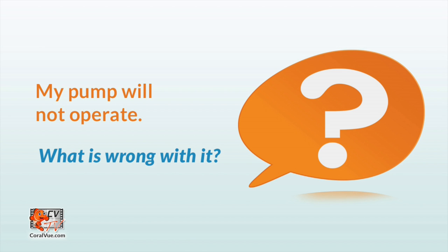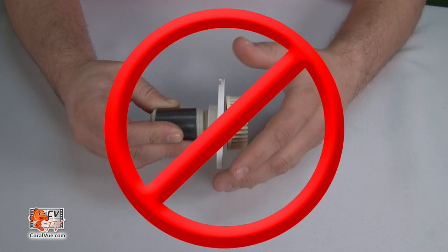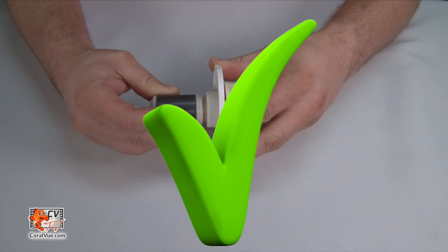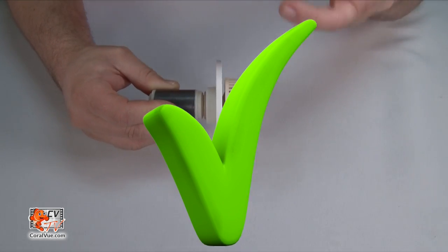My pump will not operate — what is wrong with it? Please remove the pump and completely disassemble it. Make sure that all components are clean and in good working condition, and assemble the pump again following the instructions in the beginning of this video. Make sure that the front bushing is fully inserted into the white shield, as a missing bushing will trigger the controller to power down the pump.